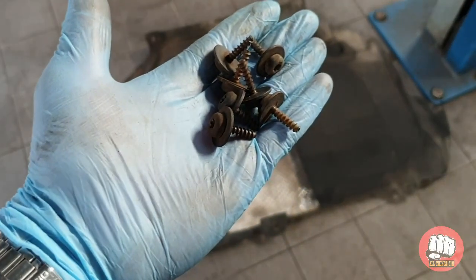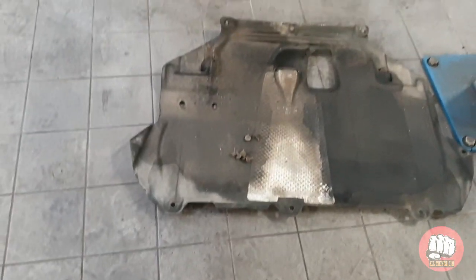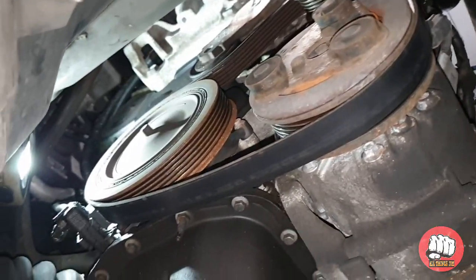If you still have an undertray fitted, you will need to remove that — it's just a T30 Torx bit to get the screws out, and then it should pull up. Here's the view from underneath; you can see the belt is slack, so it's ready for removal.